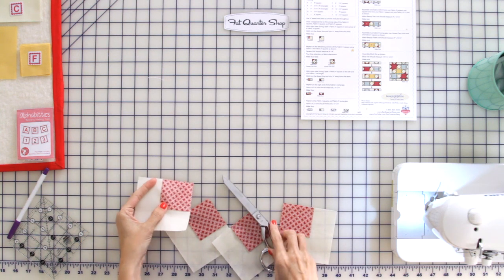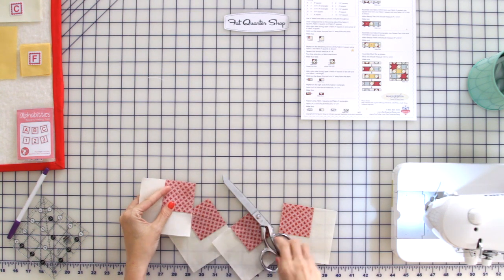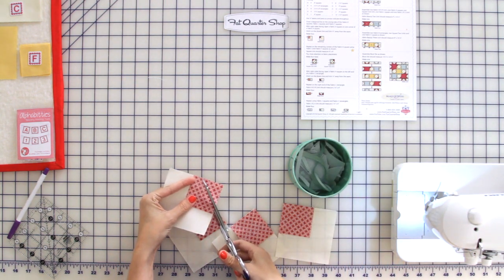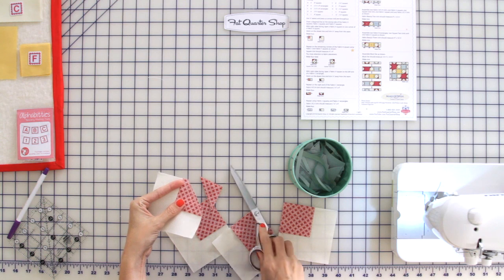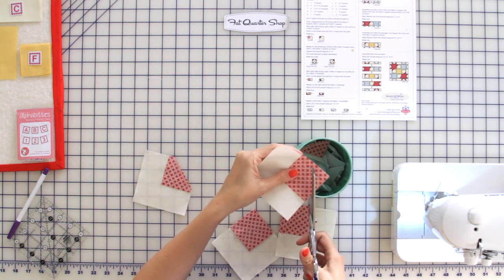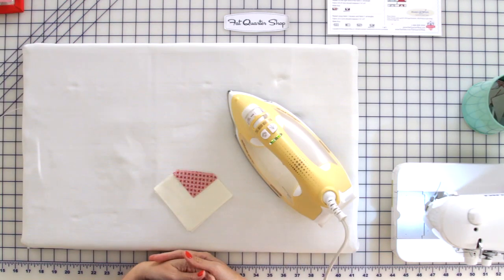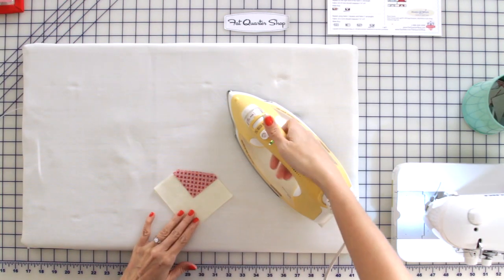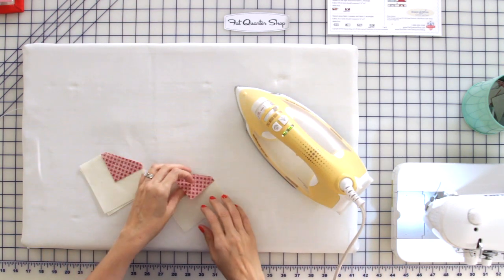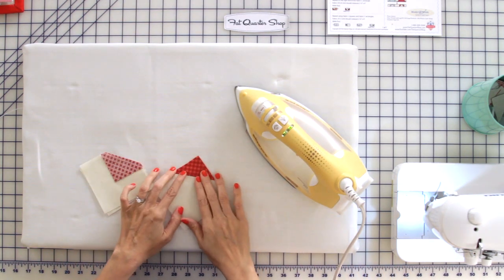Now we're going to trim approximately a quarter inch away from your seam. You're just going to trim — it does not have to be exact because this is in your seam allowance. To press your unit, first you're going to set your seam, then press towards the red, so I'm going to finger press first.